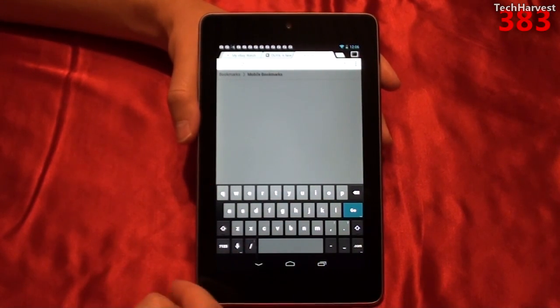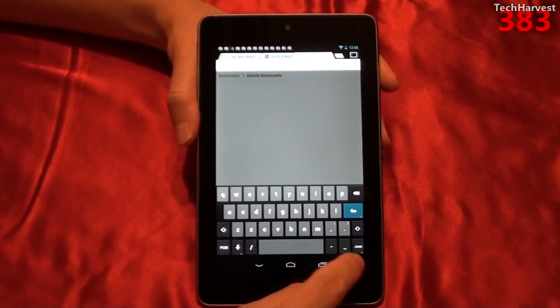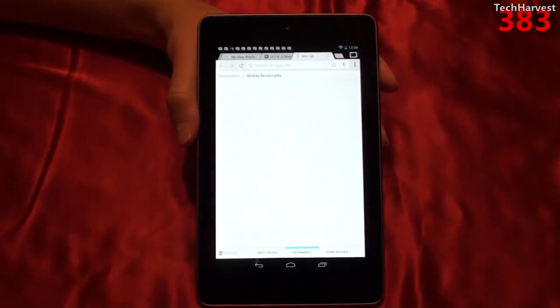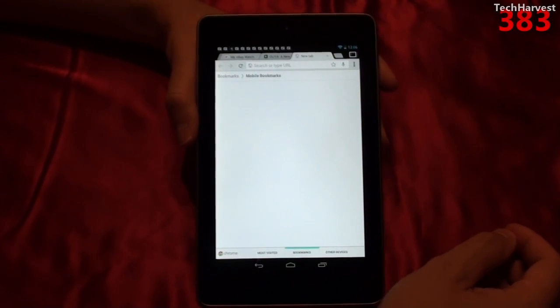On the keyboard, you'll notice it's your characteristic Android keyboard, and you have a .com button down here, which is always nice to have. If you want to hide the keyboard, just click this button and it brings it back down. Let's check out the voice search on this device.